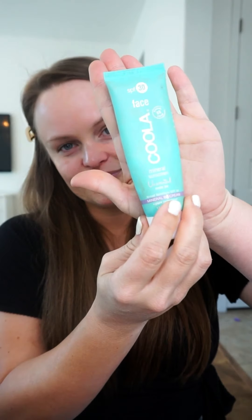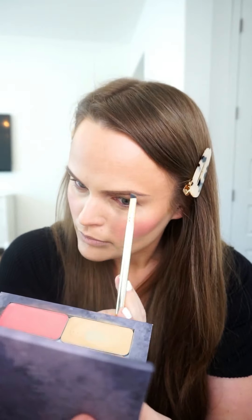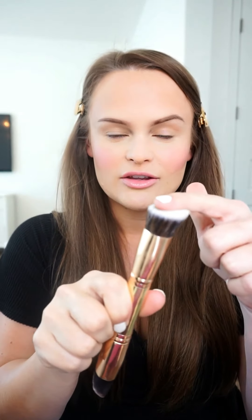I'm using my Maskcara Beauty compact, of course. I have it set up with my creams on top, and when I flip it over I have all my shadows and powders. Today I put in a setting powder and a bronzer powder — I use both when I set. I also have a powder illuminator in there, so I'm going to be shining like a unicorn. Let's do it.